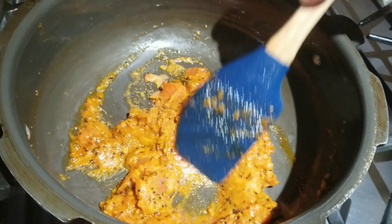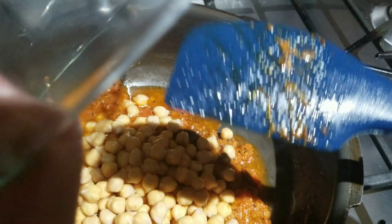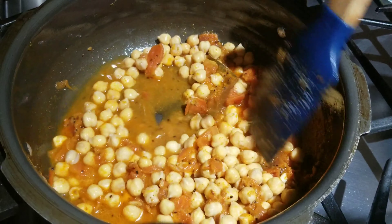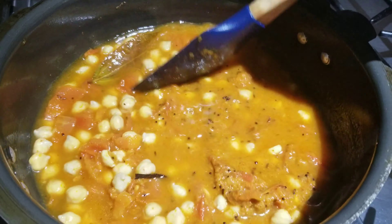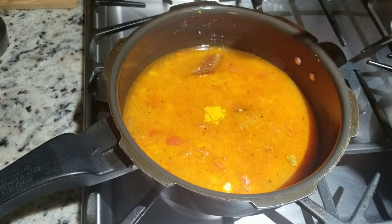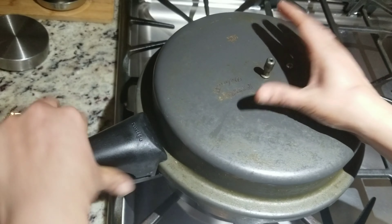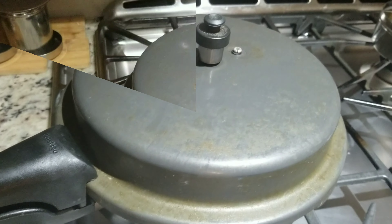Now I am going to add the soaked chickpeas. Mix it and add water accordingly. I am adding half a tablespoon of salt and turmeric, and then I am going to pressure cook the curry for around 4-5 whistles until the chana is nicely cooked and mashed.